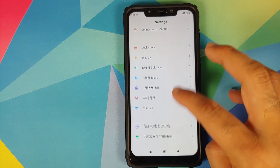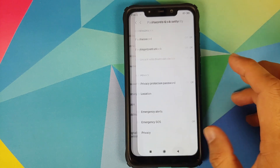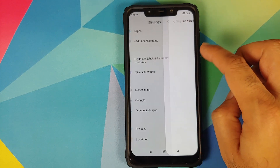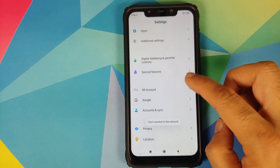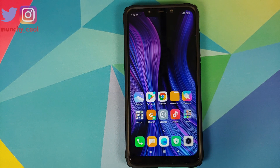In Settings, under About Phone, you can see I'm running MIUI 11.0.8.0 based on Android 10. Next, go back to Password and Security and remove your password, fingerprint unlock, and face unlock. Then go into MI Account and remove it, and go into Accounts and Sync and remove your Google account.